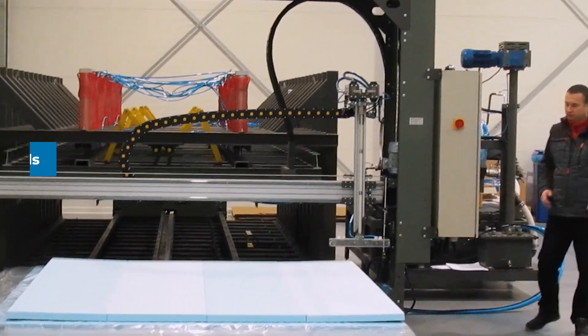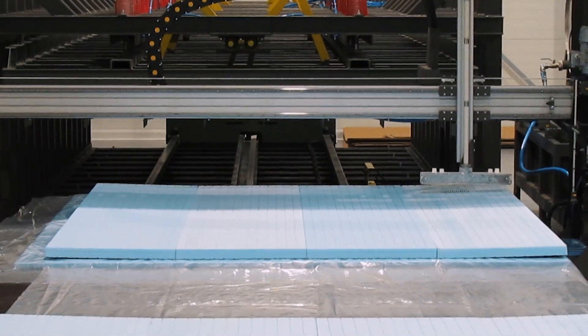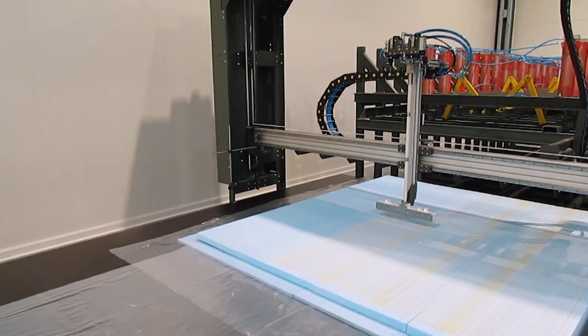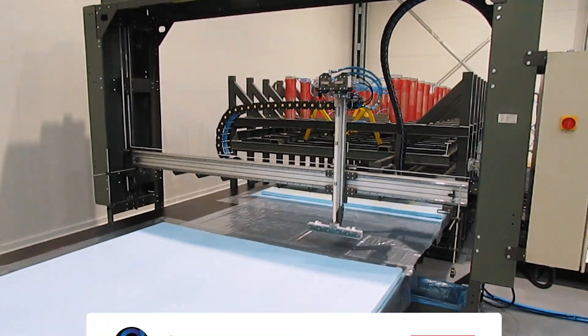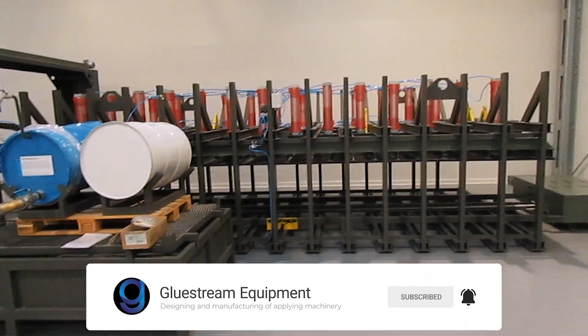Overall, GlueStream's caravan panels production line provides a comprehensive solution for manufacturing high-quality panels, offering flexibility, customization, and optimization options to meet specific project requirements. Contact us and we will help you to create your technological process. Follow us in the description below.